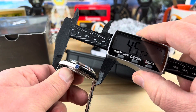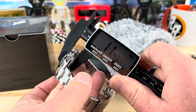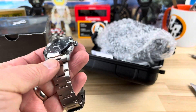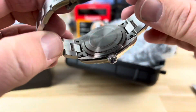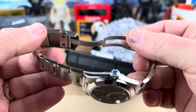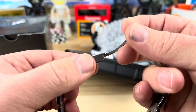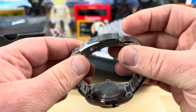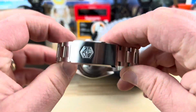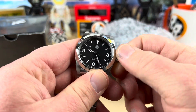Lug to lug is pretty short at about 44mm, thickness just under 11.5mm, lug width 20mm, and the bracelet tapers down to probably 16mm. It has a screw-down caseback - pretty sterile. Really well constructed. Look at the emblem on the clasp - nice clasp with micro-adjust double pushers, much better than a clasp I've seen from a similar watch in the past. Screw links on the bracelet, and it is a screw-down crown.